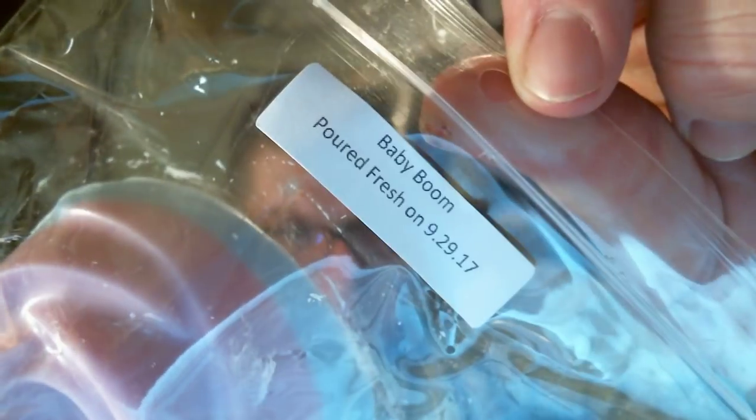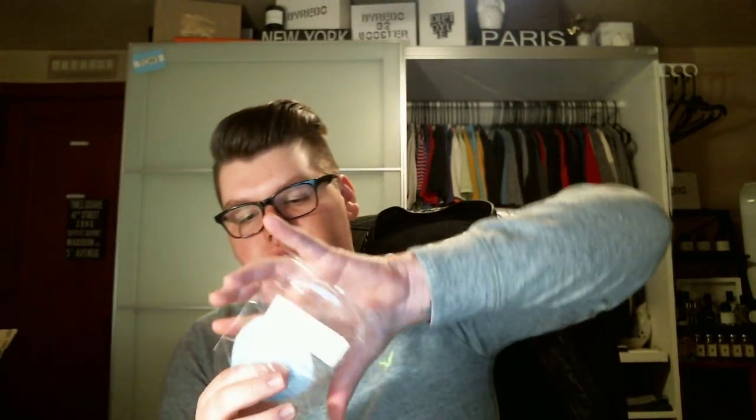Next one is Baby Boom, which is Baby Magic type. Oh, it smells like baby powder — straight up baby powder. I don't like that. I don't like baby powder smell at all.